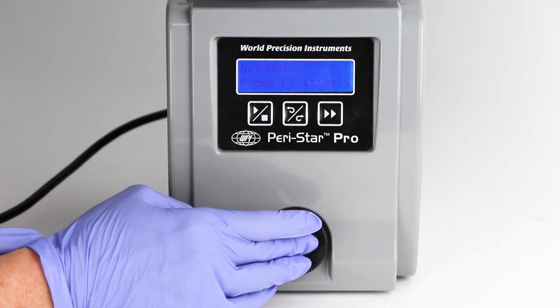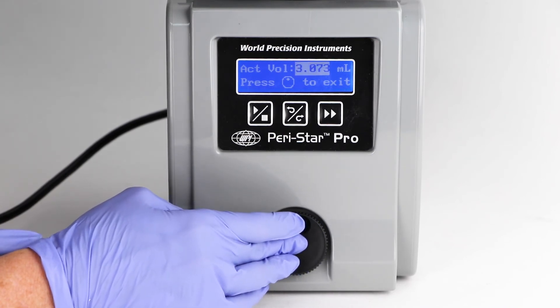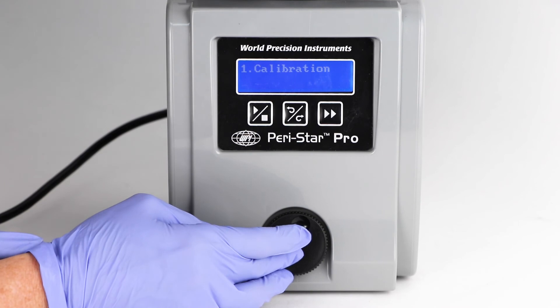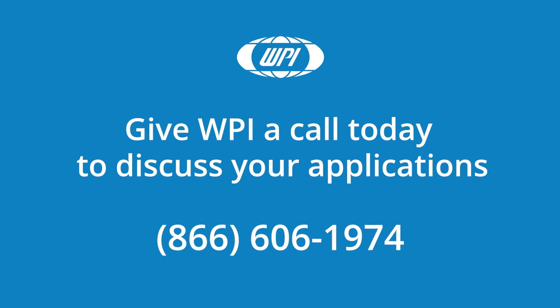Toggle to the act vol menu item and press the control knob. Rotate the knob to enter the calibration volume which was actually pumped during the calibration test. Press the control knob to return again to the main menu.